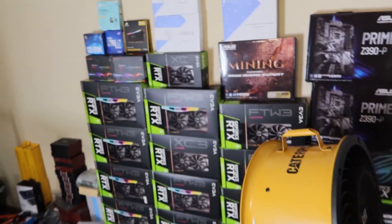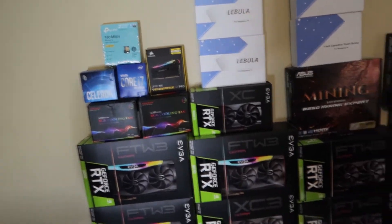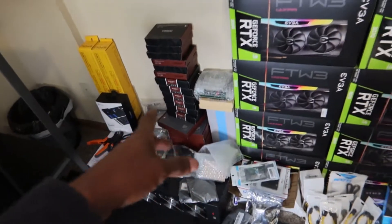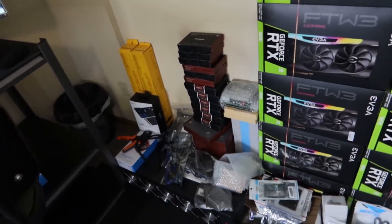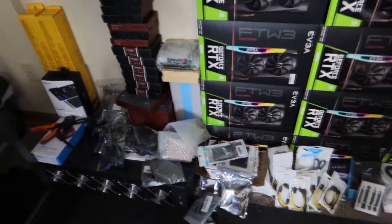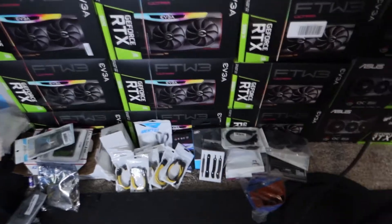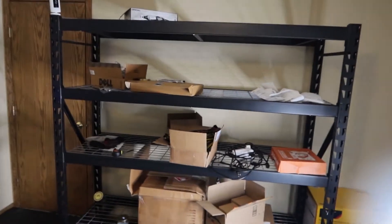I have yet to utilize that B250 Mining Expert motherboard — I'm going to use that on the next build. I've got a couple of processors for future builds as well. Every single GPU you see here will be used in a build. Down there we've got the Mine Box 12, a bunch of extra fans — I'm a fan of the Noctua fans but I'm a bigger fan of the Wathi fans; I've got about 30 of those. We've also got thermal pads, power splitters, fan splitters — everything we'd need for our builds.